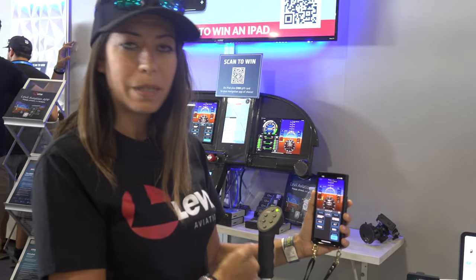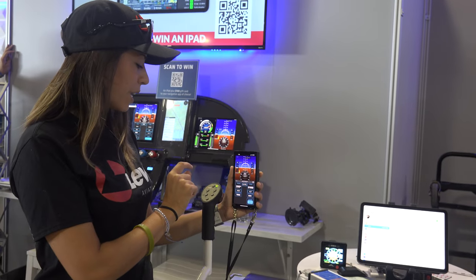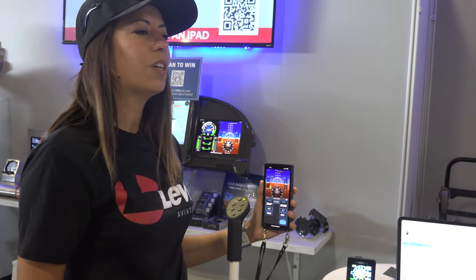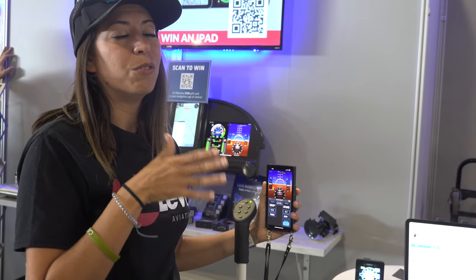You have a push-to-talk capability, so this basically replaces your current joystick — you get push-to-talk plus all the autopilot functionalities. There's also a level button, which is my favorite and how I'd normally use the autopilot. Click the level button and it will hold your current heading and your current altitude.